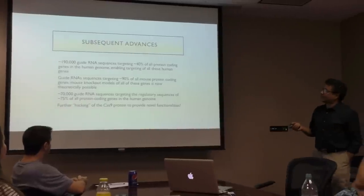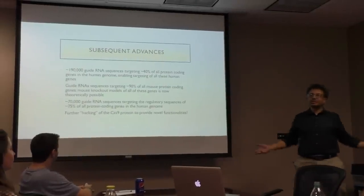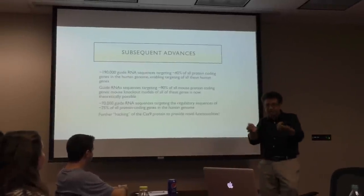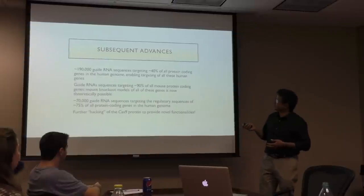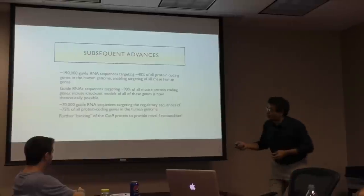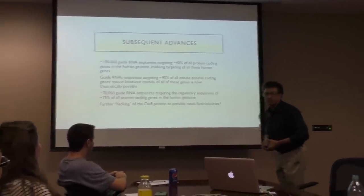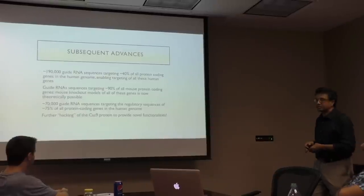The subsequent advances included computationally designing 190,000 guide RNA sequences targeting about 40% of all protein-coding genes in the human genome. Guide RNAs corresponding to 90% of all mouse protein-coding genes were made similarly. And more than 70,000 guide RNA sequences targeting regulatory sequences — the promoter and enhancer elements of genes corresponding to 75% of all protein-coding genes — have been made. We purchased this library for only about $450. You can further modify the Cas9 to do other things.